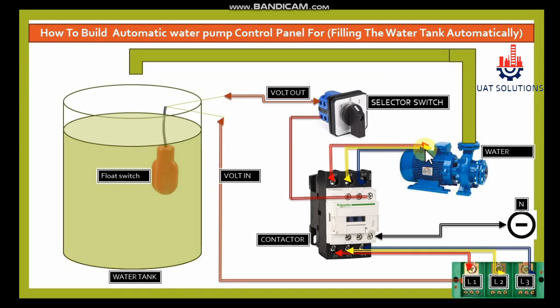Welcome back to UA Technical Solutions. In this tutorial, we will explain how you can build an automatic motor control panel to fill the water tank automatically. Once the tank is empty the water pump will start automatically, and when the tank is full the pump will stop, keeping the water tank always full. Let's start with the introduction of basic components needed for this panel.